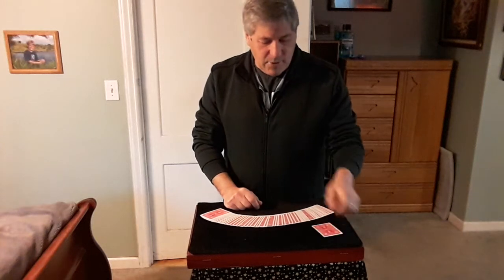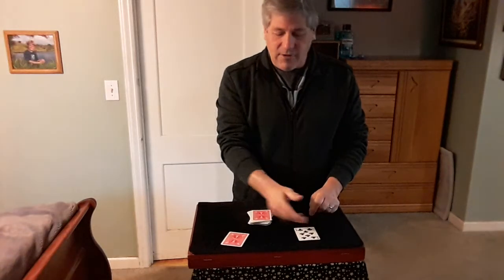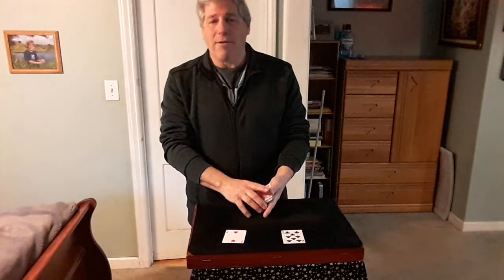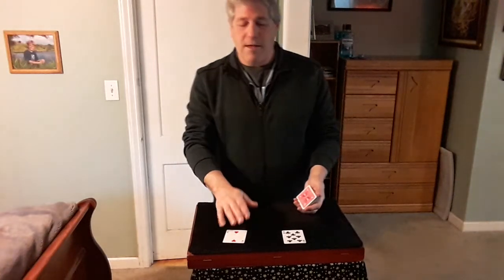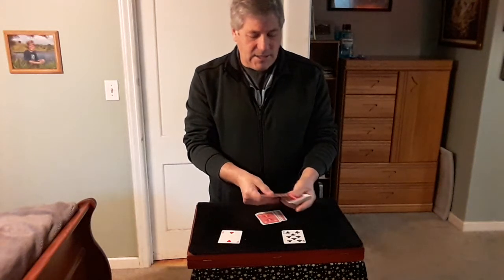Let's say you pull out this card and that card — three choices. You have an eight plus a two, which is ten. So what I'm going to do is cut down ten cards: two, four, six, eight, ten.